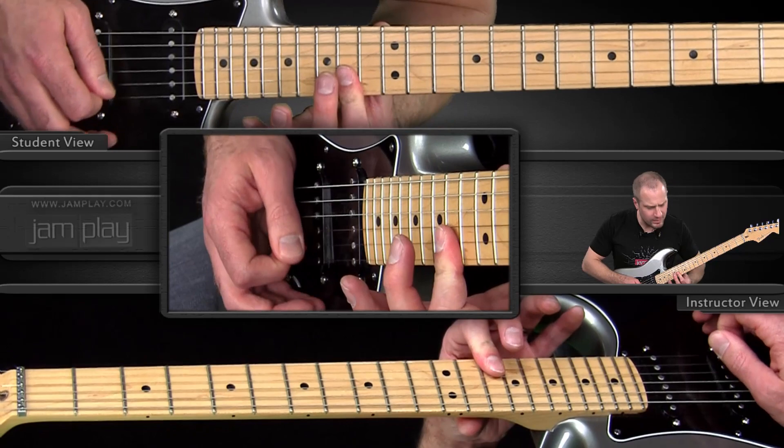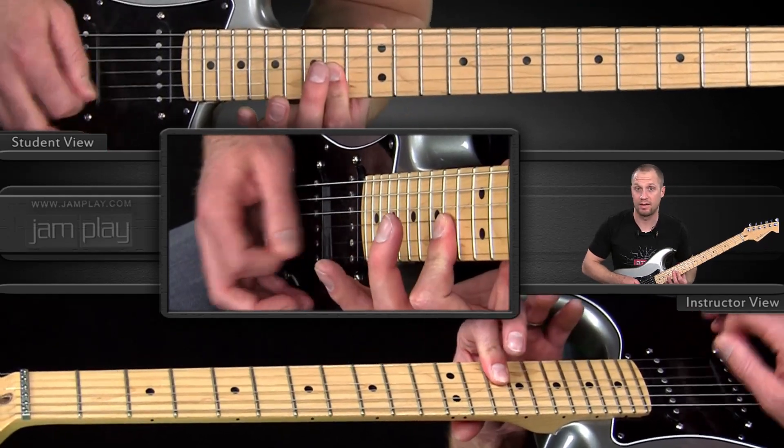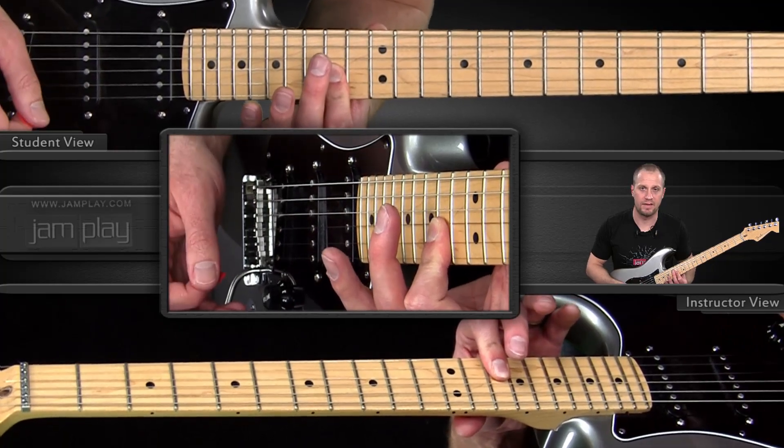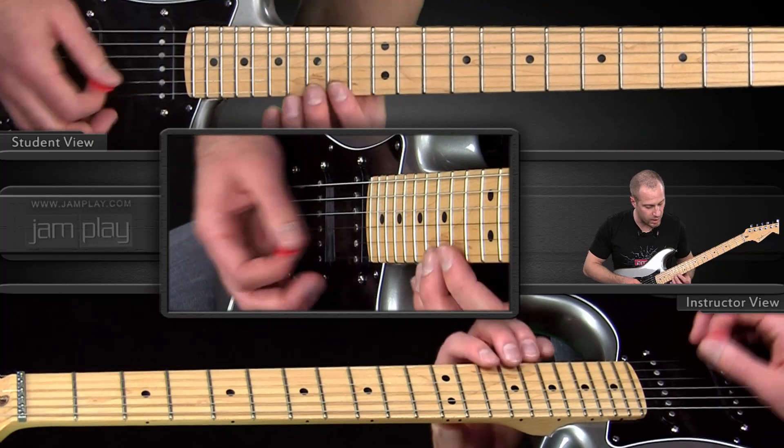I'm rolling my finger so I don't have too much disconnect between the two notes, but I also don't have... it doesn't sound that bad, but you'd rather have that note a little bit more free to add some vibrato.